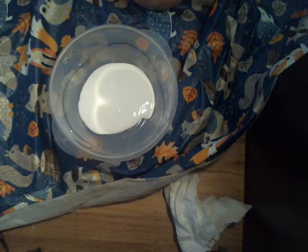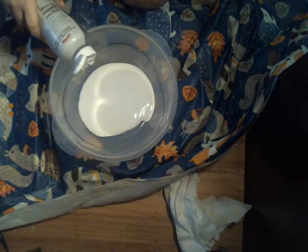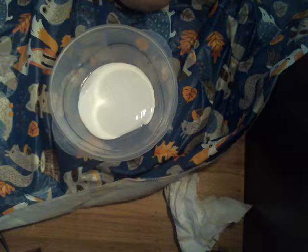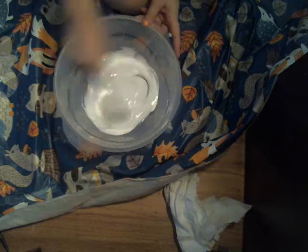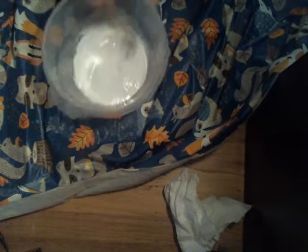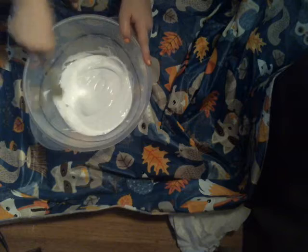And then I'm going to add some oil — a little bit of oil. And then we'll mix it.